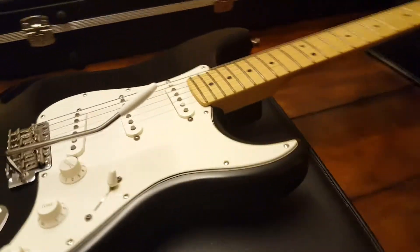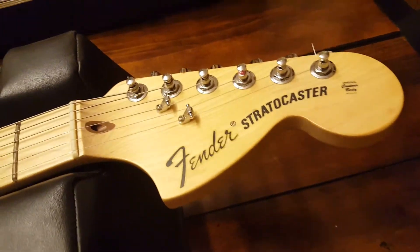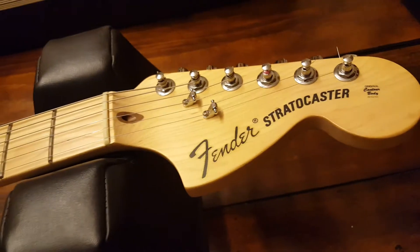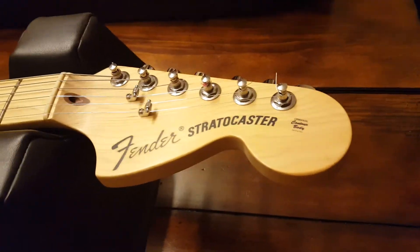Hello friends, it's your buddy Keith here at Essex Recording Studios, yet again in the kitchen with another American Fender Stratocaster from one of my favorite series — this is the American Highway 1 series.